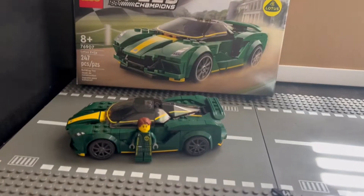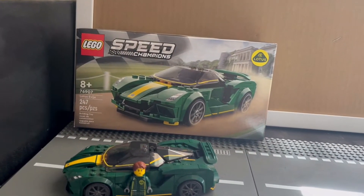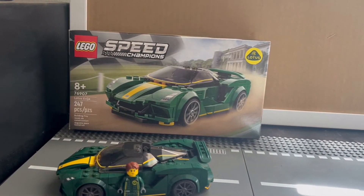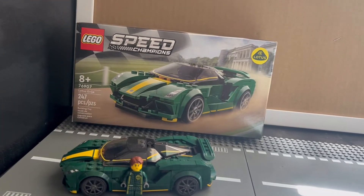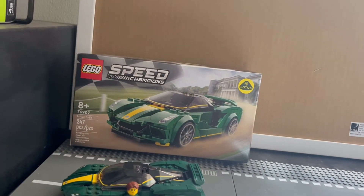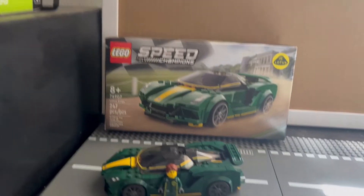We're going to talk about the box, the manuals, extra pieces, what's missing, what isn't missing. And then give it an overall review at the end — whether it's good or not — and give it a score out of 10 with the reasoning and explanation behind that. So without further ado, let's move on to the actual car itself.